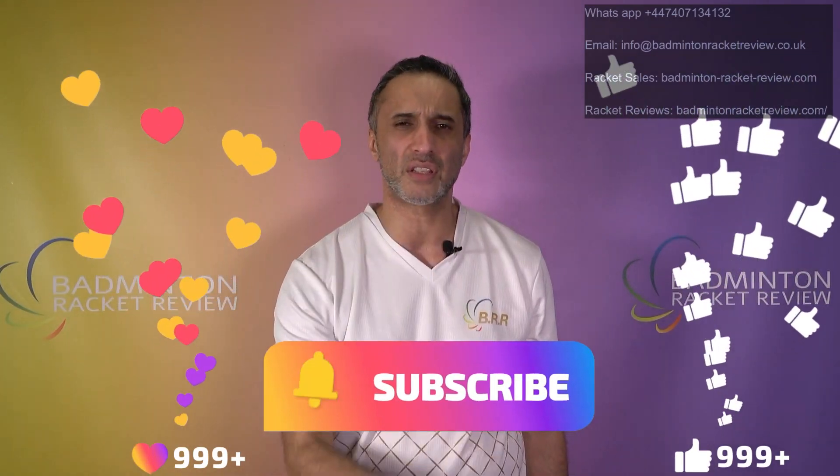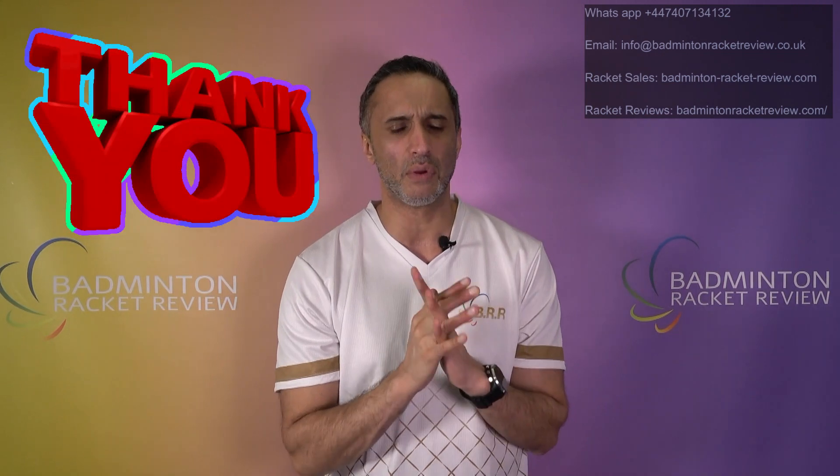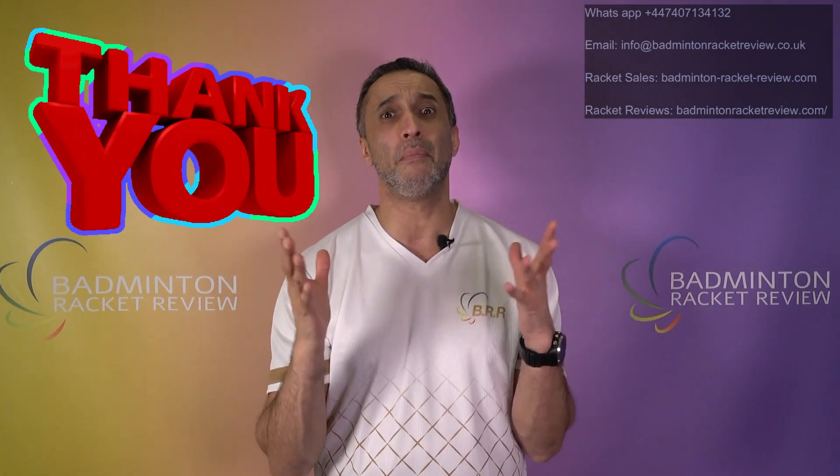The support has been absolutely magnificent — you lot are amazing. For every one person that doesn't like what we do, 20 of you do, and that is brilliant. We're so surprised by how many small pockets of the world we're receiving information from. Thank you very much for donations, kind words, live chat, emails, and WhatsApp. If you want to get in touch, WhatsApp us on +44 7407 134132. Thanks again for all the love — see you on the next video.